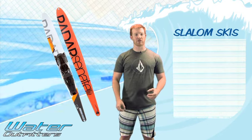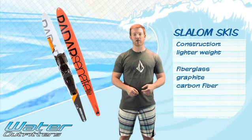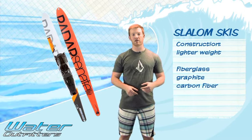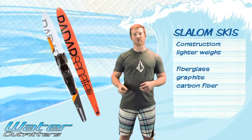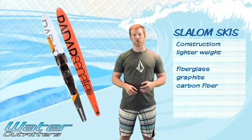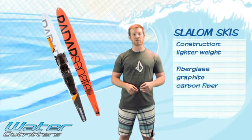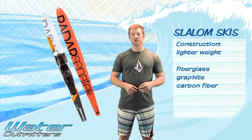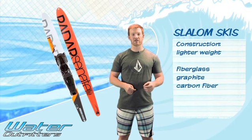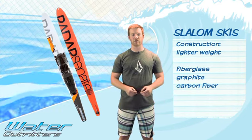Ski construction nowadays — there are a couple different types for slalom skis. They're mostly going to be made out of fiberglass, graphite, or carbon fiber. Carbon fiber is on the high end: it's a really stiff and really light ski, so it helps you whip around the corners easier with less weight in the water. Fiberglass is on the lower end — still a nice light ski over your roto-mold ski, but a little heavier than carbon fiber. Right in the middle is graphite, with medium stiffness and medium weight. It just depends on how much you're skiing before you decide what to get.